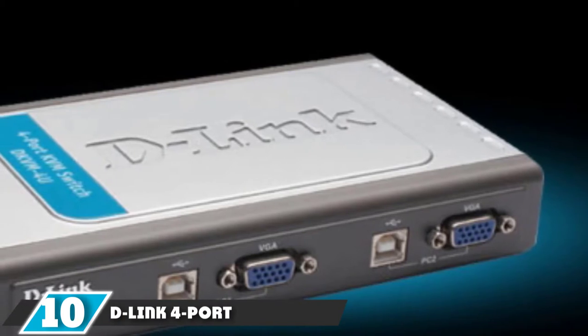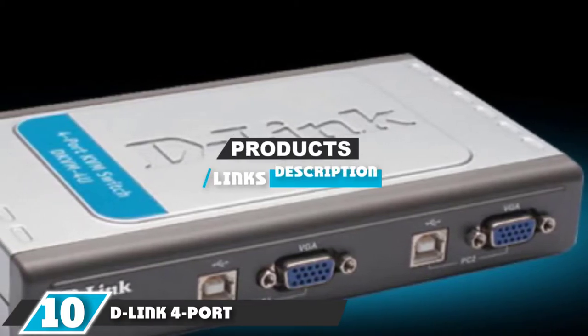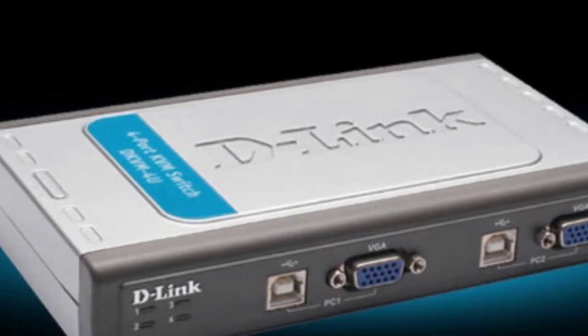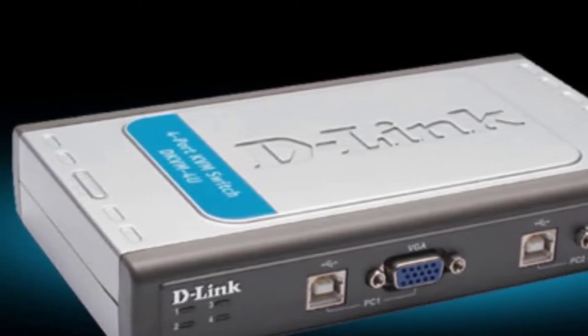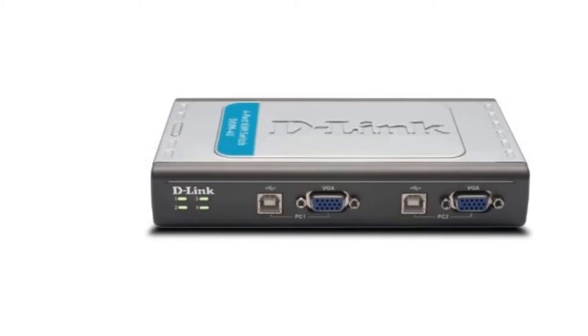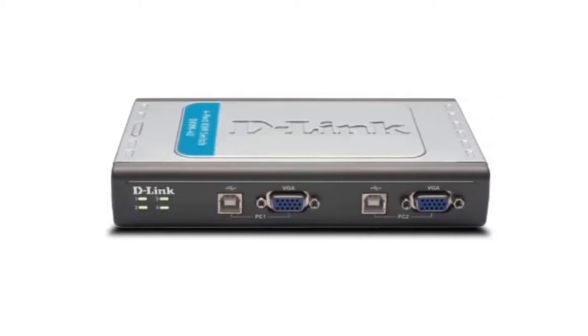At the 10th position of our list we have the D-Link 4-port USB KVM switch. This is a pretty simple switch that offers USB and VGA connections for four systems, so be sure that it will work with your mouse, keyboard, and monitor, as well as the ports on your computers. Two of the connectors are on one side with the rest on the other — a bit strange design-wise, but not detrimental to use.